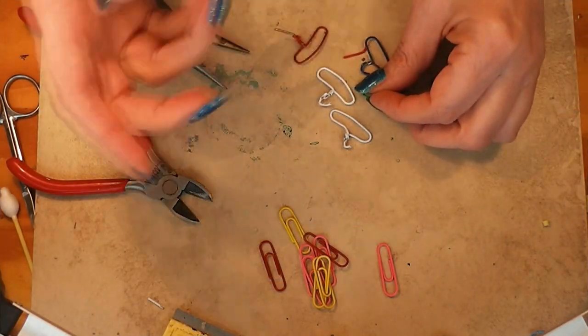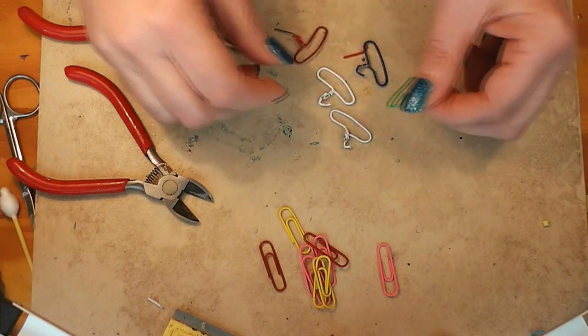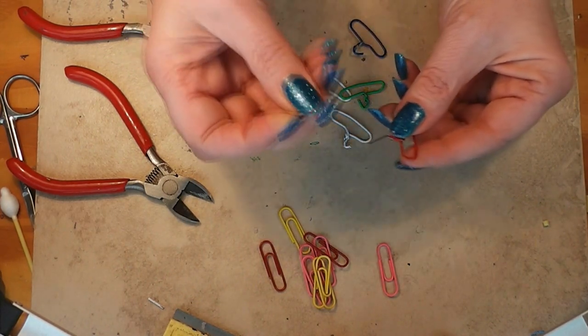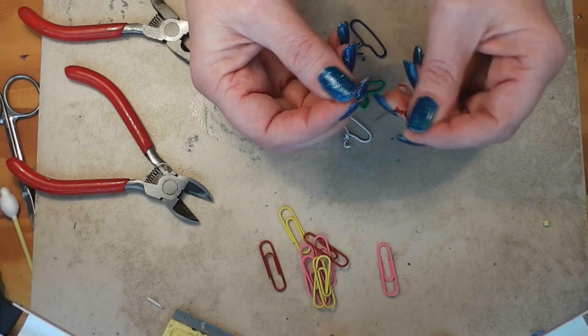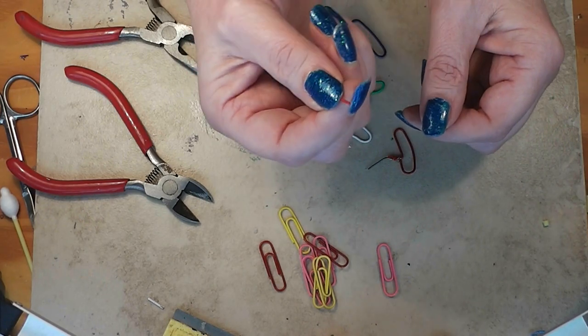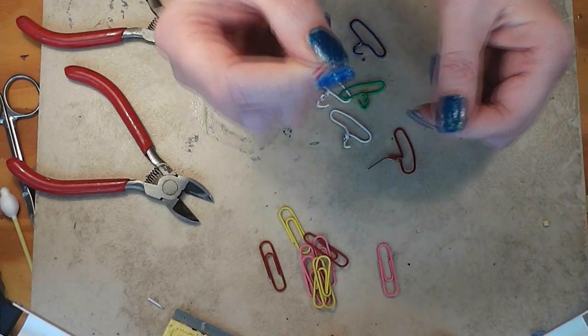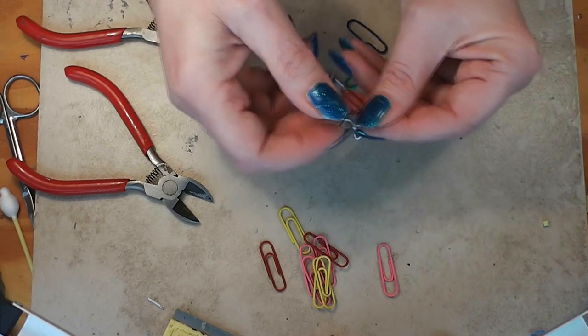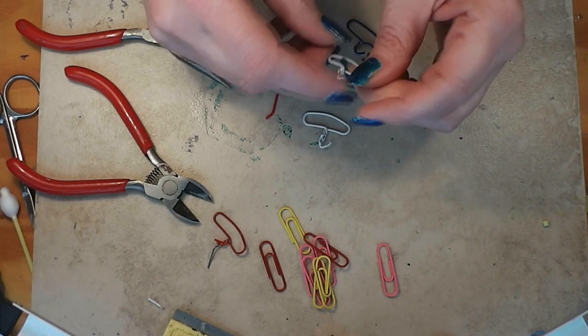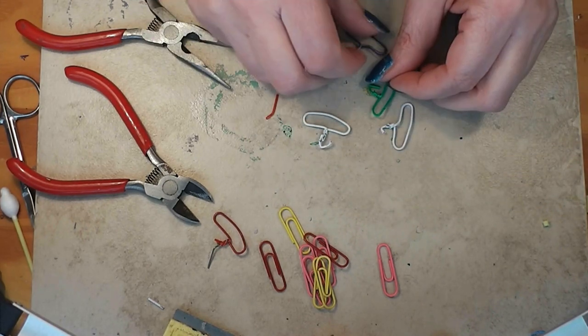I've spent like two or three minutes working on these and I've got a few. This is a really good example of what happens with this paint — the major problem I'm having is keeping this paint on. It would be easier to shape if the paint wasn't coming off. By the way, this little bonus trash-to-treasure project: instant straw for your dolls! You can also use the plain paper clips that have no coating on them, make silver ones, and then you won't have the paint peeling problem.